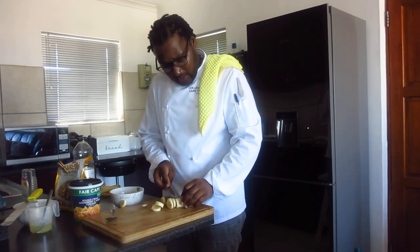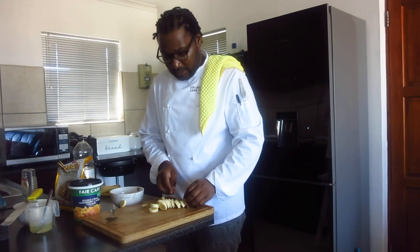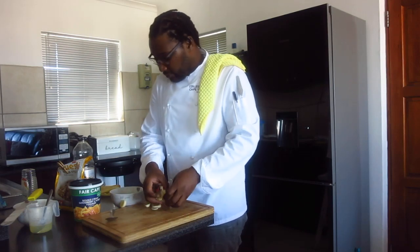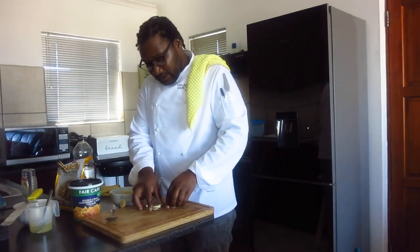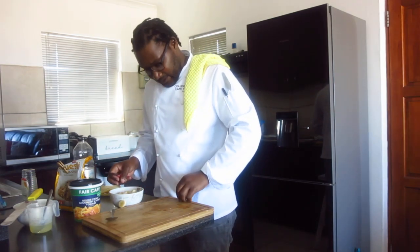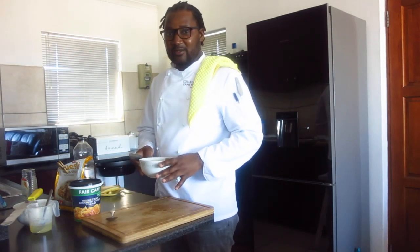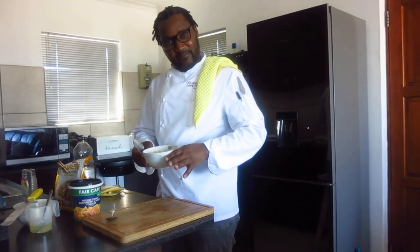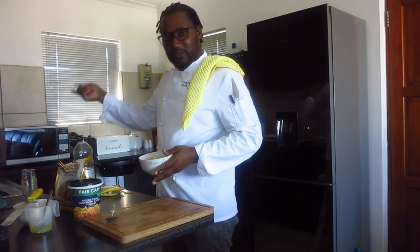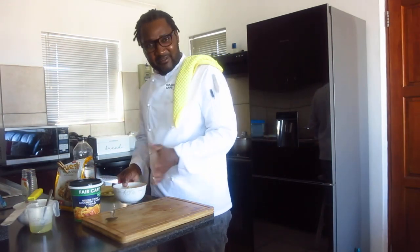Also, when you are making a smoothie, you make use of your bananas or whatever fruits you have — it is the same recipe, same thing that you do. The difference is: when you are making a fruit salad, you eat it as is. But when you are making a smoothie, these same things that I am putting in are the same things that you put in your blender to make it drinkable. That's the difference.